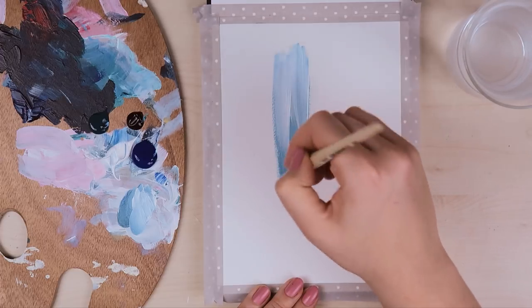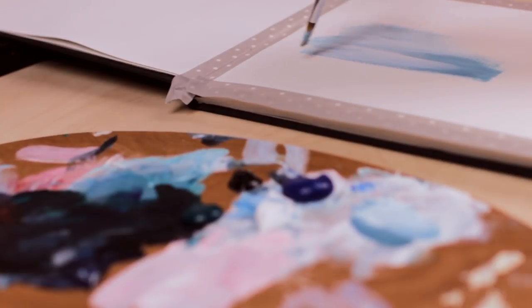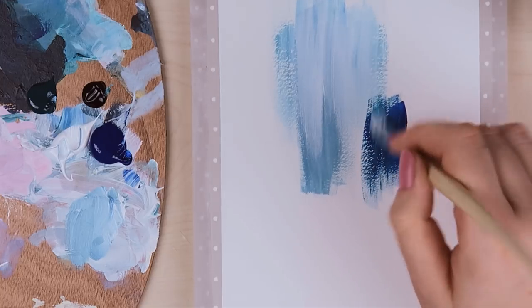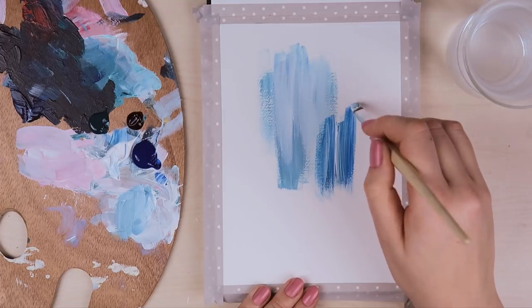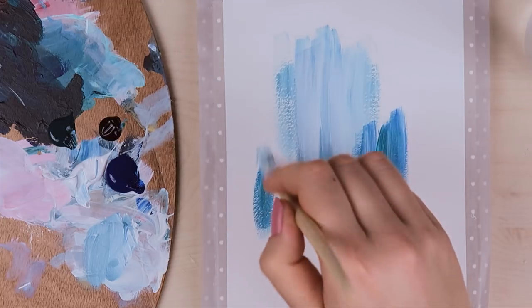The great thing about acrylic paint is that it creates a nice texture when you load up your brush with paint and move it downwards. If you applied a darker shade first and then went back with a lighter color, you can create a really nice effect. The lighter color will mix into the darker color, and it just creates a really nice effect and it really looks like water.